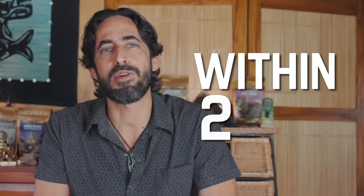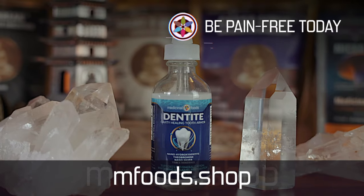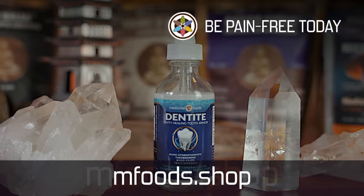Just brush it in. Studies show within two minutes it begins resurfacing tooth enamel and protects teeth four times stronger than fluoride. Dentite is a game changer for myself and so many others. Grab some at mfoods.shop and be pain-free today.